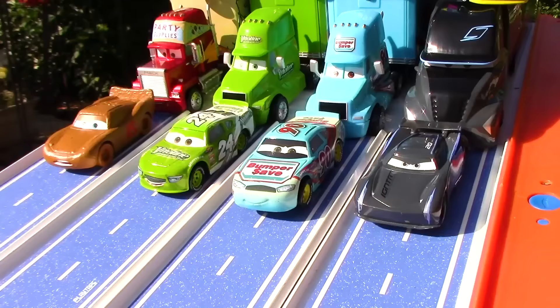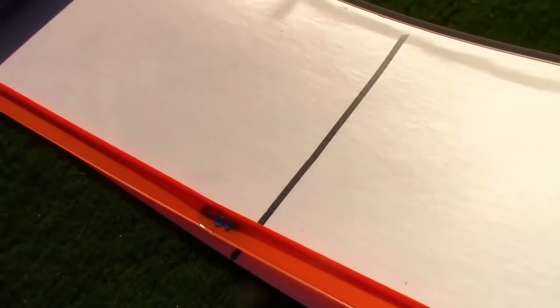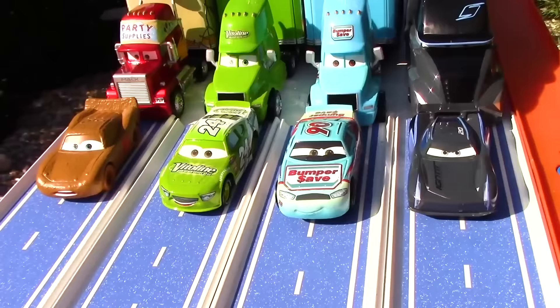Our racers are getting all pumped up for their first race. Every racer will start up here at the very top of the ramp, then travel all the way down to the jump, which goes across a giant pool of shark-infested waters. The racers that make it past that and cross the finish line will qualify for the final race. Now let's go back up to get our racers all set up. Good luck to every single one of you racers — you're all gonna need it.